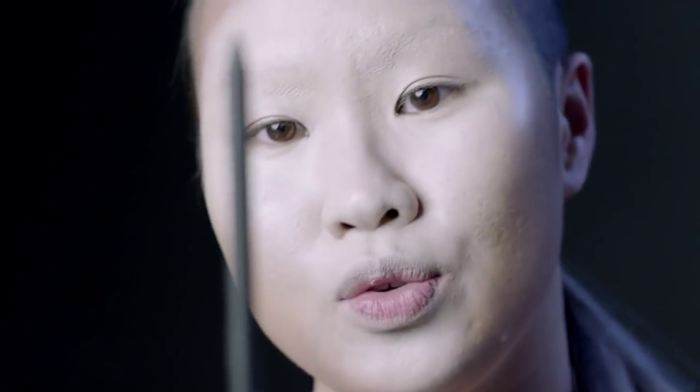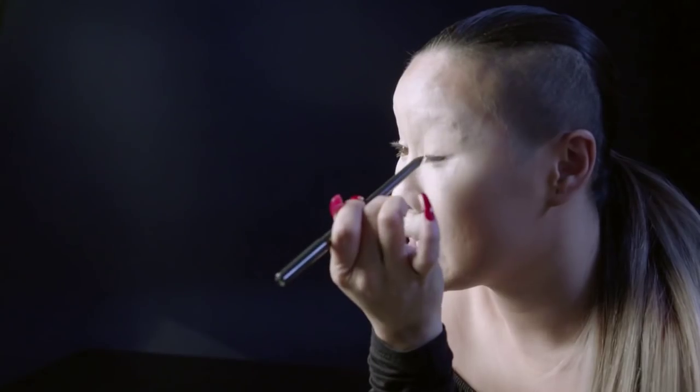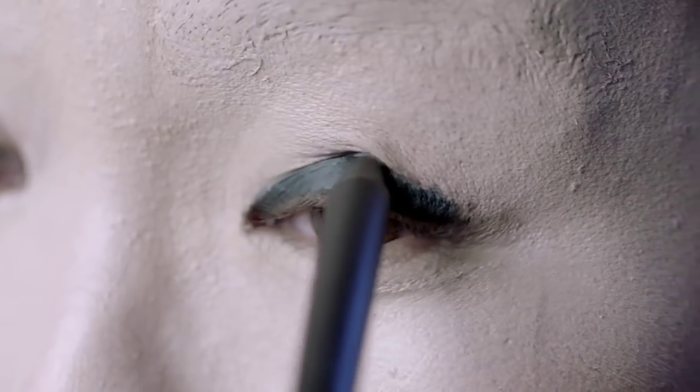So the next thing I'm going to use is the feline eye pencil. I like to use this because it's really, really dark and it's easy to smudge it out. So start from the base near the lash line, then blend up.